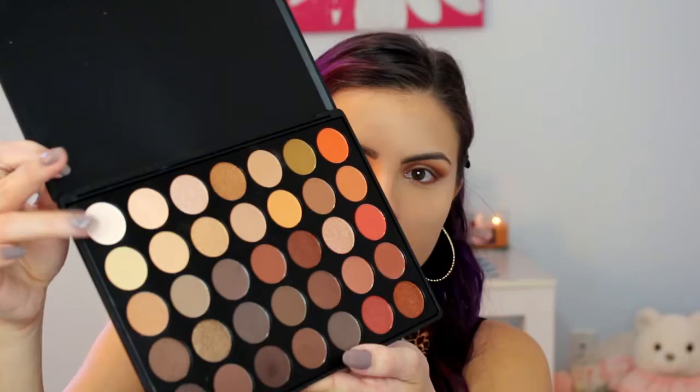For the lower lash line, I am using the same range of colors I used on my lid — starting with the lighter brown shade all along my lash line, then the darker brown just on the outer half. Then taking a pencil brush and that darker orange shade, I am going to smudge that all along the bottom for a more smoky effect. Then taking the first shade in the palette, just a matte pink color, I am going to highlight under my brow bone and also on my inner corner.